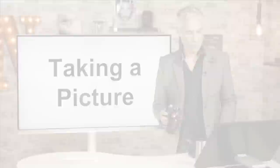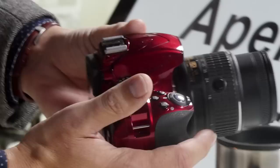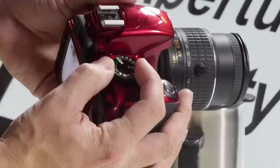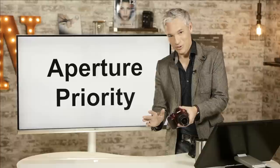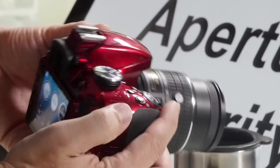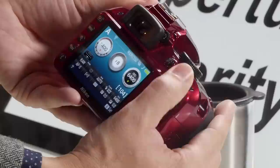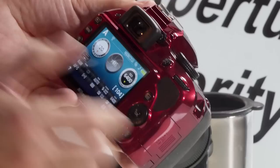Now I'll talk about using my favorite camera mode, which is aperture priority. There's a big mode dial up top — A means aperture priority. Just turn the dial until it says A. Aperture priority allows you to control the aperture using the camera's main dial, which is this big dial here in the back. It will display the aperture on the back display — right now it's at f5.6. If I scroll to the right, the f-stop number gets higher and higher.